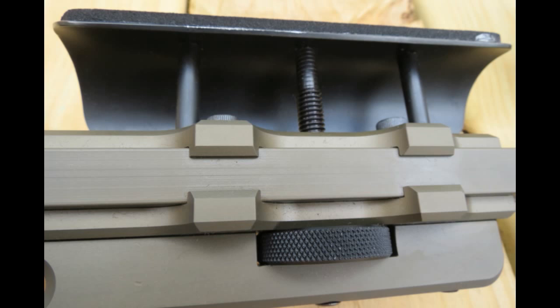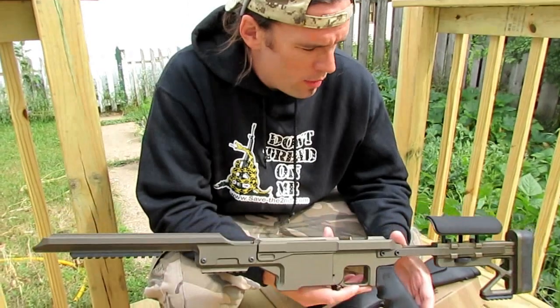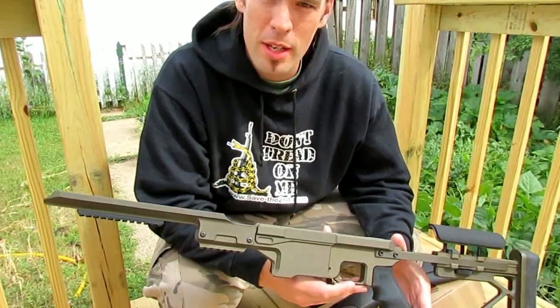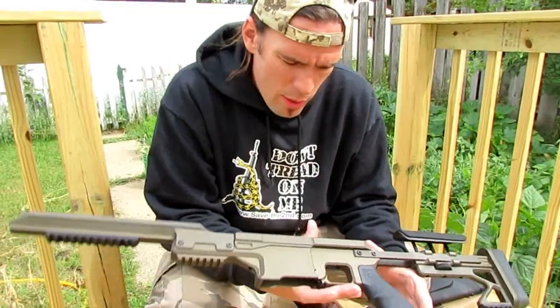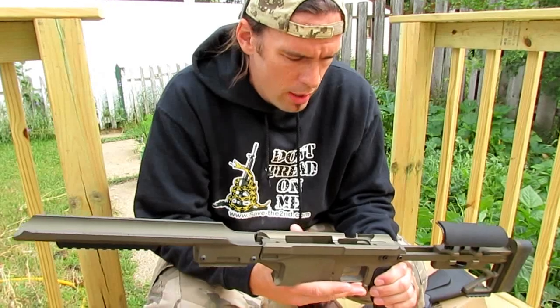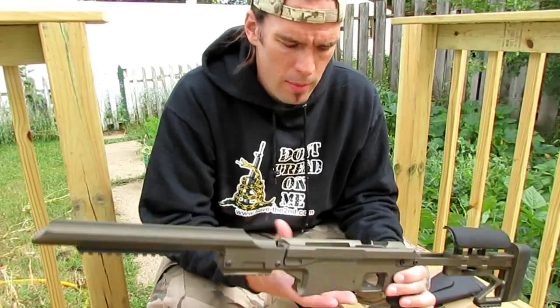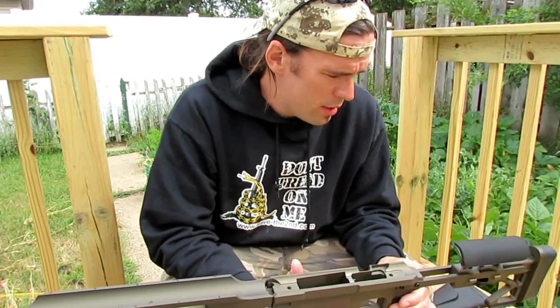The thick rubber butt pad was fitted nicely to the buttstock and offered a very cushioned feel upon shouldering the rifle — about an inch thick. The stock weight by itself is just a hair over four pounds, around 4.1 to 4.2 pounds. The overall quality and construction of the stock were actually very good. That's our conclusion on that portion of the test.